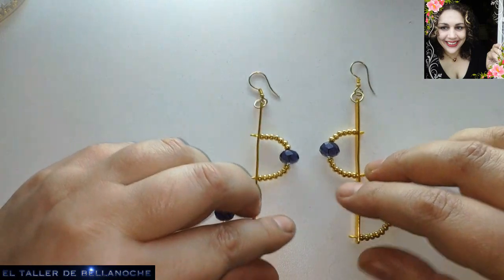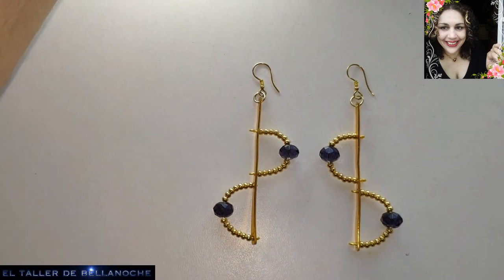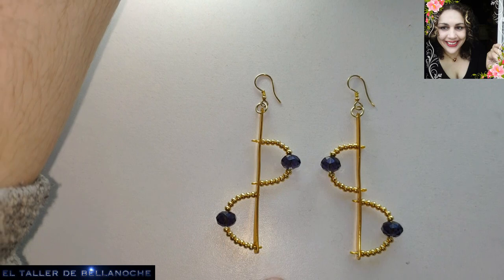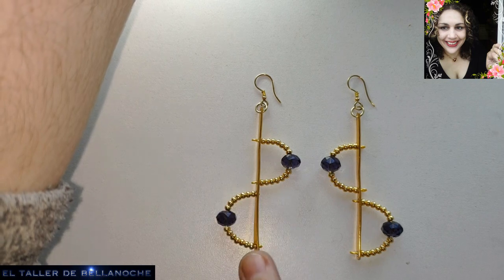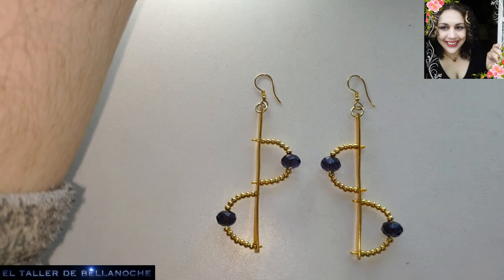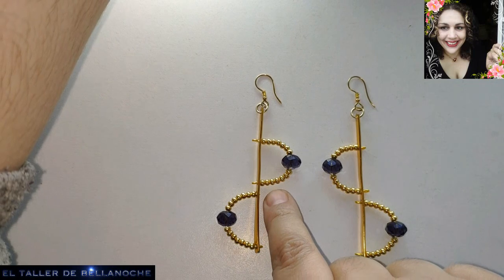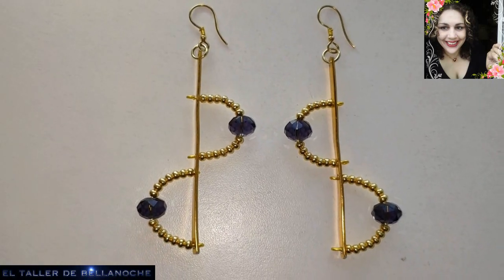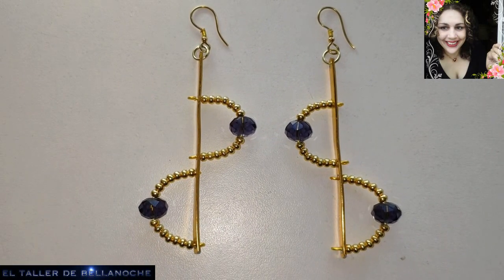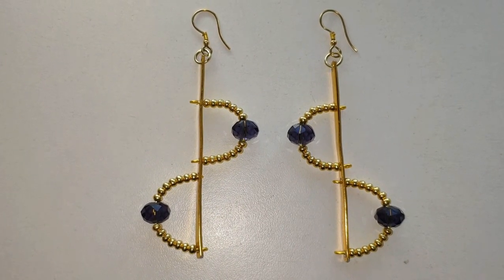Here we have some very large earrings with a very contemporary style that you can redesign in other ways — always keeping the same weight on both sides. If you put a single bead, place it on the bottom so it doesn't tip upward, keeping the weight and axis toward gravity, always respecting balance. You can also thread through the same hole. Well, that's all for today's work — I hope you liked this video. If so, like, share, subscribe, and don't forget to activate the bell. Thank you very much and until next time.